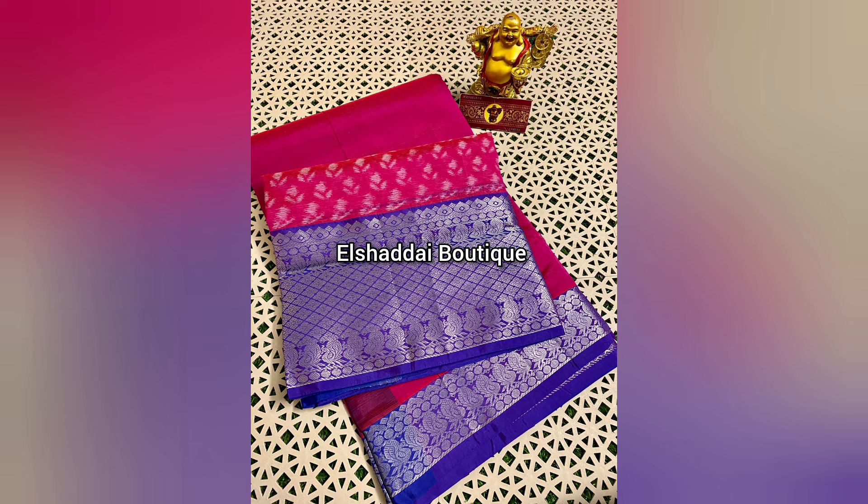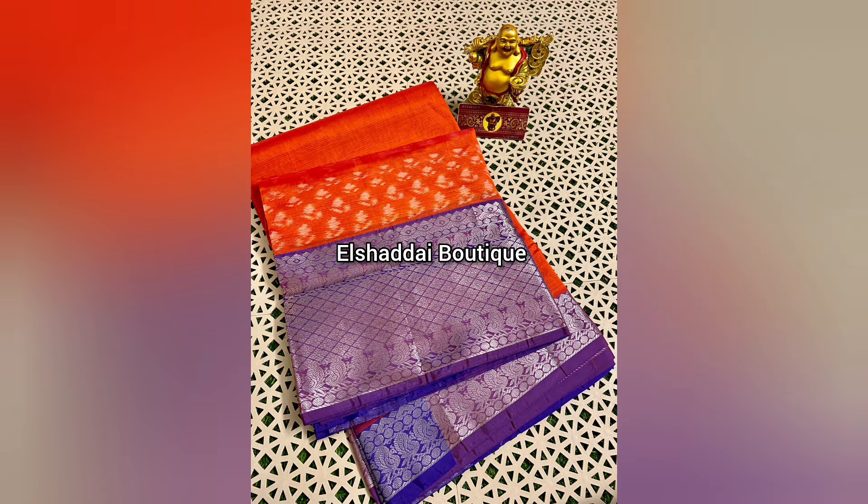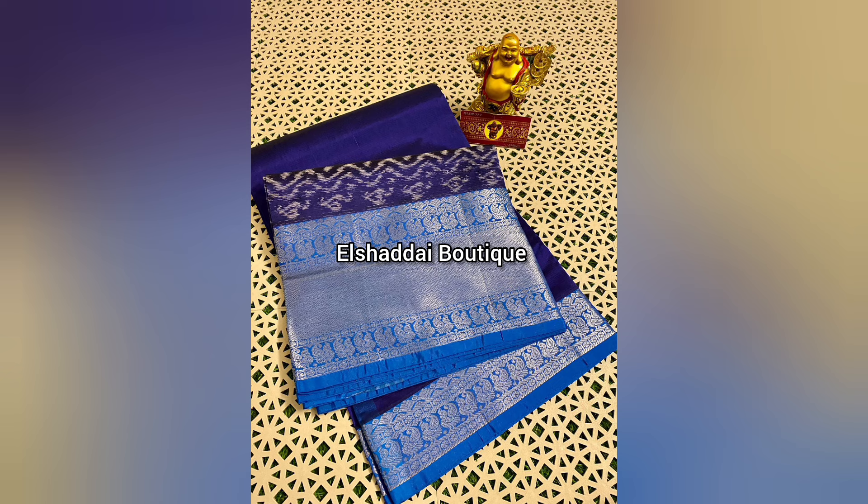This sari has a double-sized zari border — a long border that is very different and unique. It features a Kanchi border with zari weaving and an ikkat design. The long border has a beautiful weaving concept with a very distinctive e-card design.